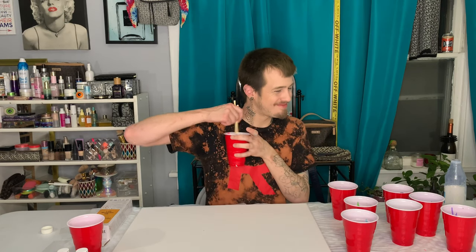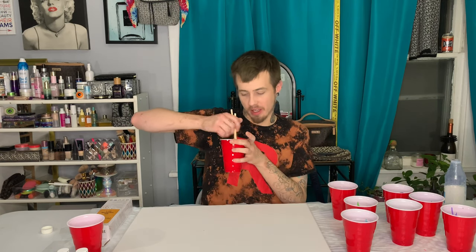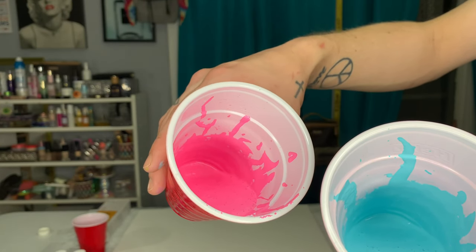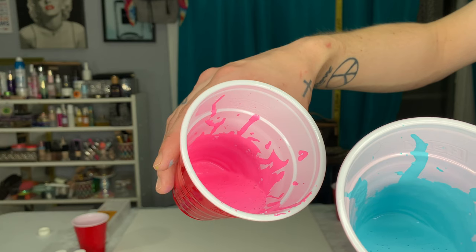Prior to layering our colors, we do have to make sure they are thoroughly mixed, so I'm going to use chopsticks for that. As you guys can see, the silicone is reacting to the paints and it's starting to form little bubbles.